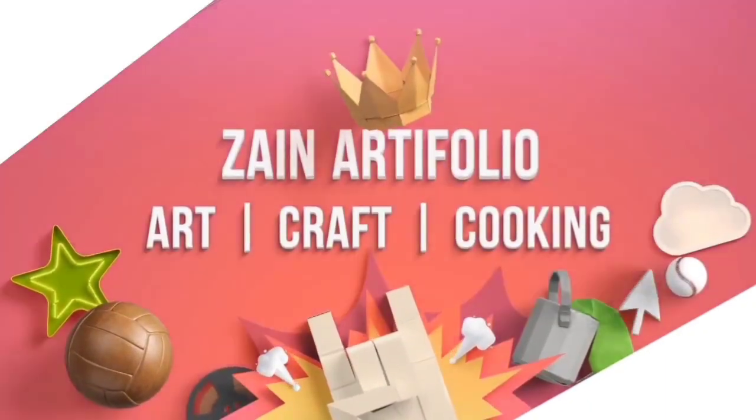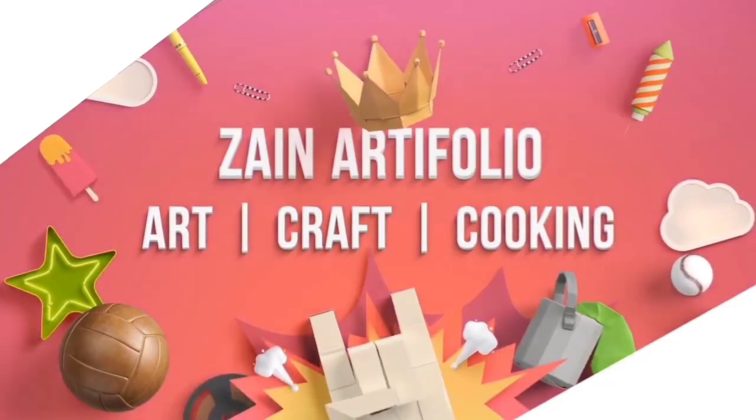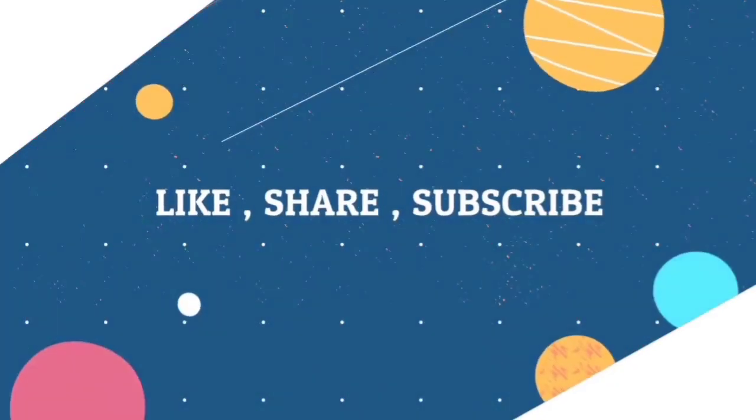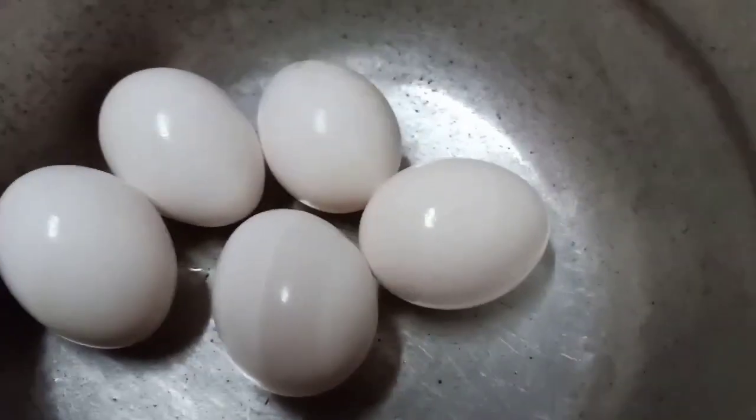Zain Artifolio — Art, Craft, Cooking. Like, Share, Subscribe. Hello, Aslamu Laikum.